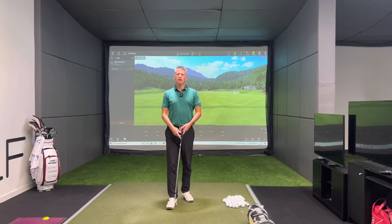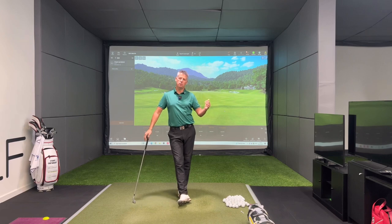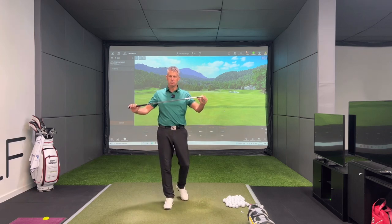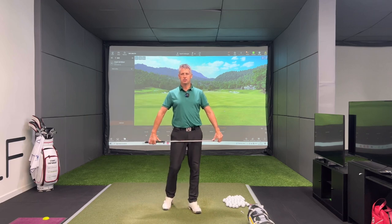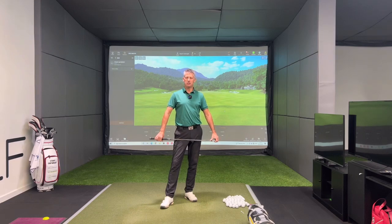Welcome along everyone. I wanted to do a video today as a follow-on from a video we covered on the Precision Golf YouTube channel — that was on weight of golf club and not flex. Everybody talks about flex of shaft as being the most important thing, whereas we believe it's more to do with the weight, and this is something I've been talking to my clients and people within the industry about for a good many years.